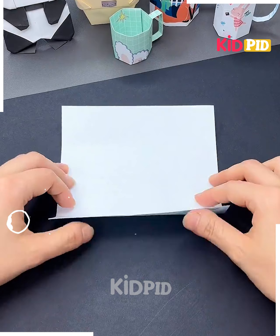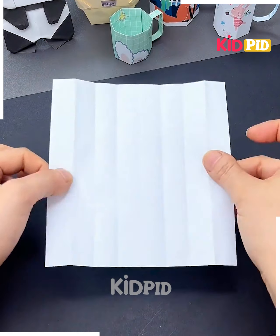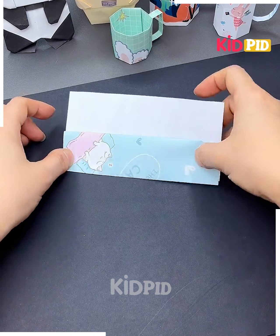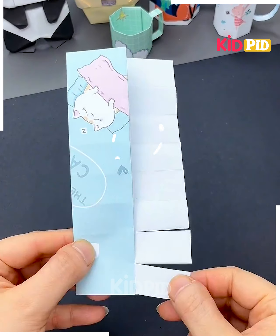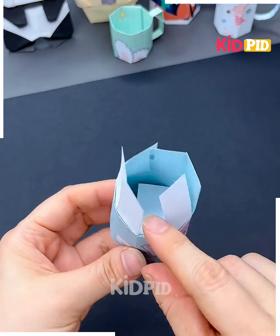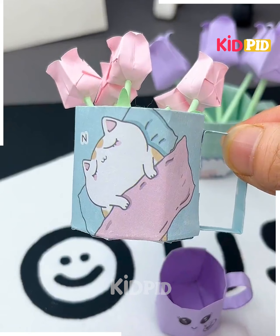For the next one, take a sheet, fold it into half and then another half, then fold it in a line-wise pattern. Open it nicely, then fold the sheet from the other side and make the cutouts as shown in the video. Take it out and roll it in a circular way, then take the cutouts, close it nicely, put a handle on, and your cute little cups are done.